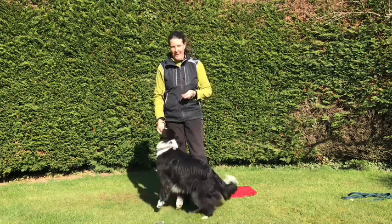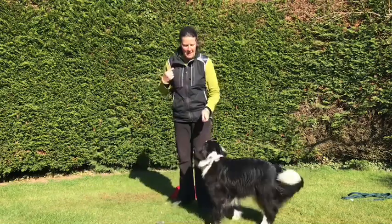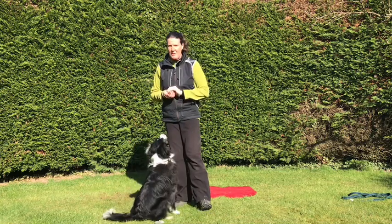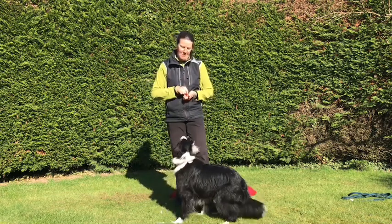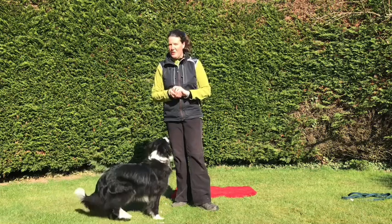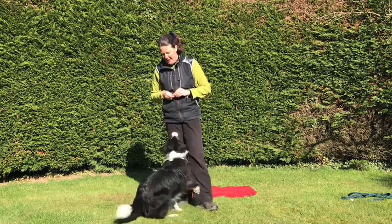I'll start with 'right.' She's so used to following my hand because I've lured her around many times. 'Left.' Good. I can start to make my hand signal less obvious to the dog. 'Right.' 'Right.' That time I didn't use the hand signal at all — just used my head — and she worked very nicely to the right. See if we can do it to the left. 'Left.' Good girl.